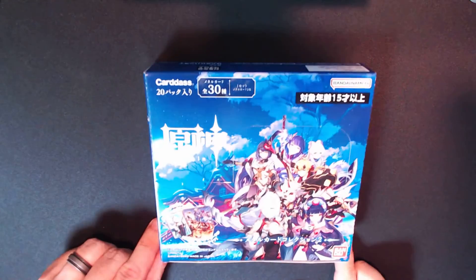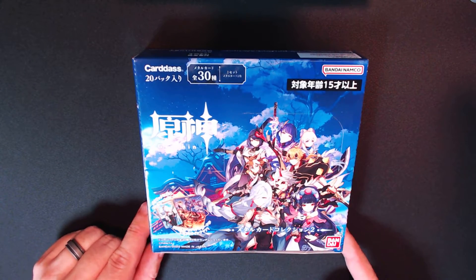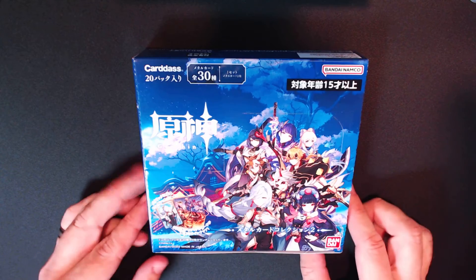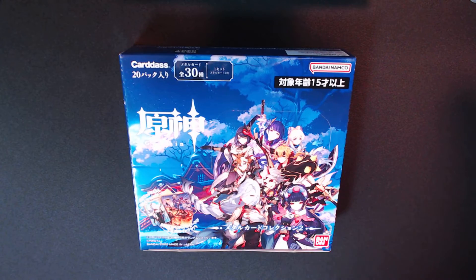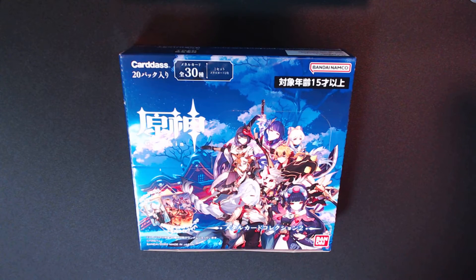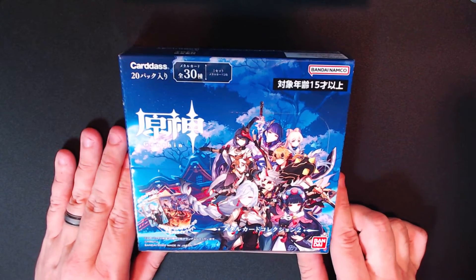Hello everyone, so we're going to get our first preview video in a while. Recently I got a box of Genshin Impact metallic card collection — I like wafer cards and things like that, but this is my first time getting metallic cards and they were fantastic. I bought two boxes; this is the second box, but in the first box I got a full set. It's a 30-card set, 20 packs, two cards per pack, and I was able to complete a full set in one box.